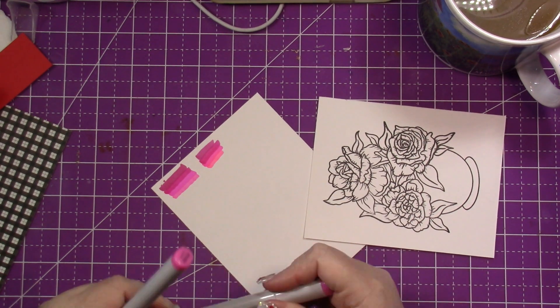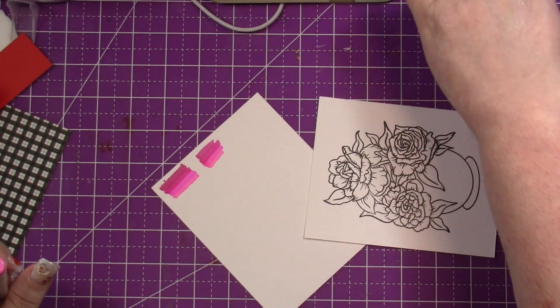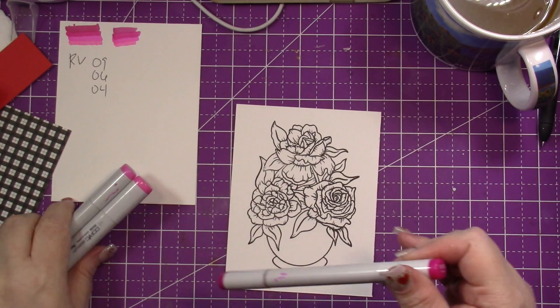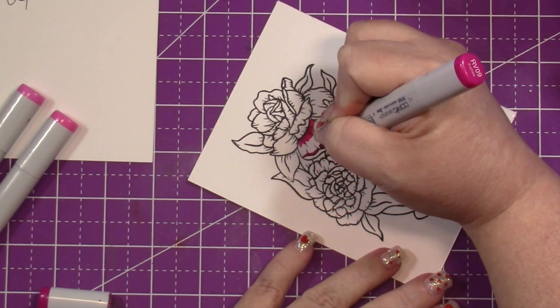You can see the pattern paper peeking off to the left — that's the sheet I've decided to use for today's card. I wanted something really bright, so I decided to go with RV09, RV06, and RV04.